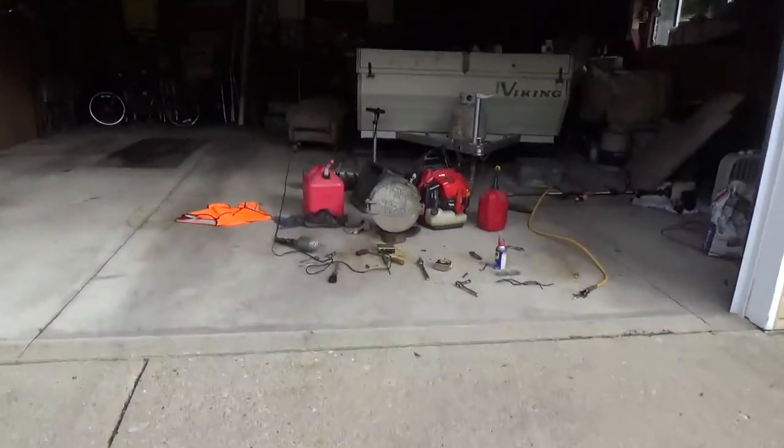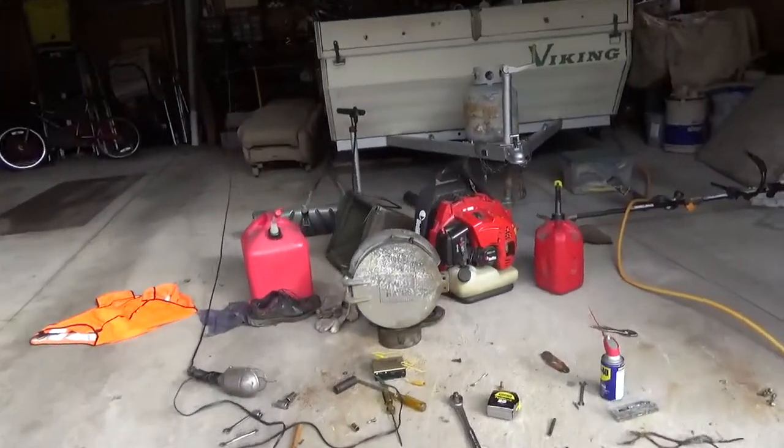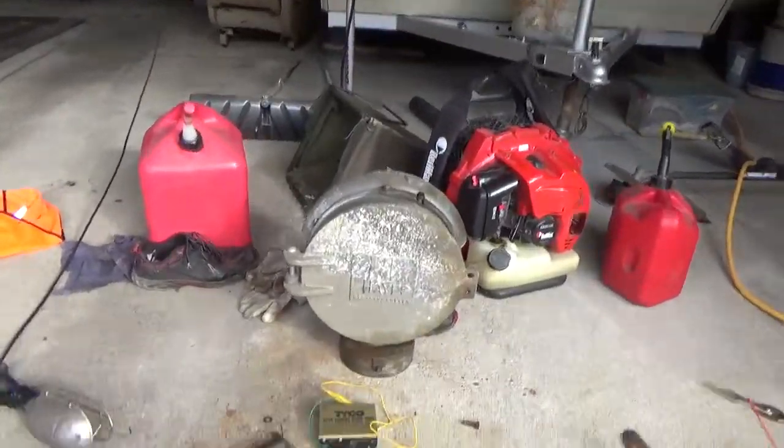Hey guys, Twiggy BNSF here. This next update is about my WC Hayes Bell that I got.